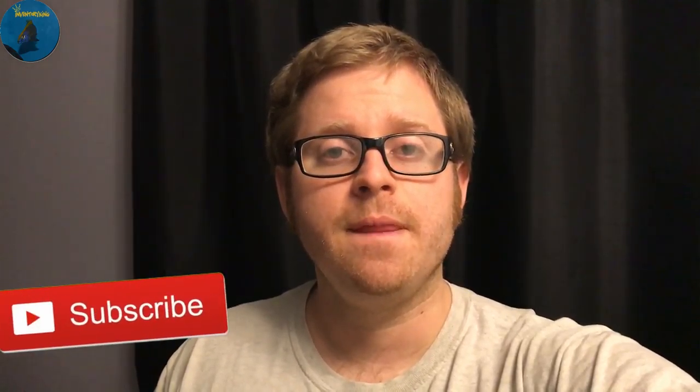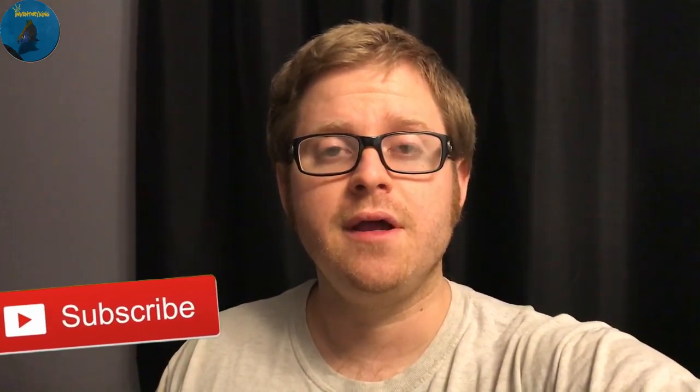Thanks for watching everybody. Please subscribe — if you subscribed, hit that like button, and if you hit that like button leave a comment down below on what you think. I'm going to be uploading videos on Thursdays and Sundays, so stay tuned. That's my schedule. Thanks for watching and stay tanked.